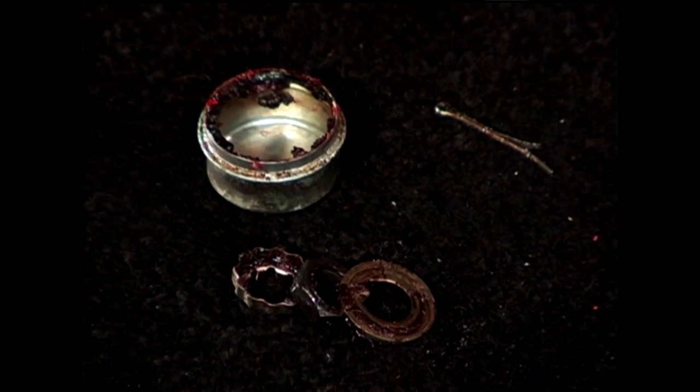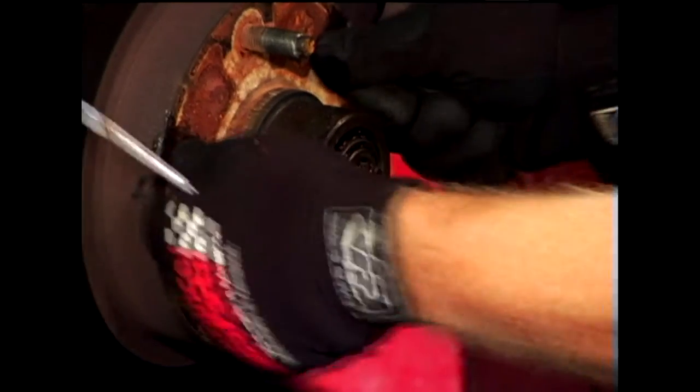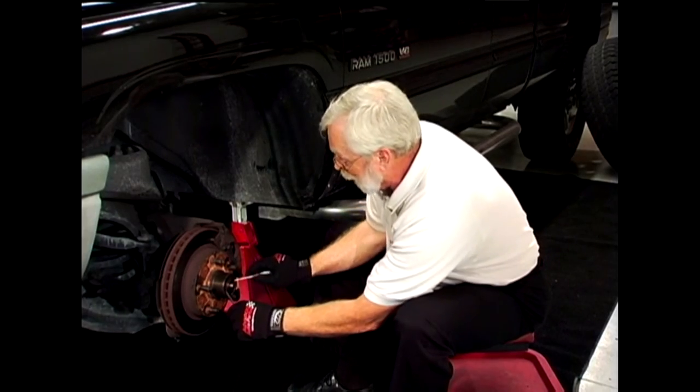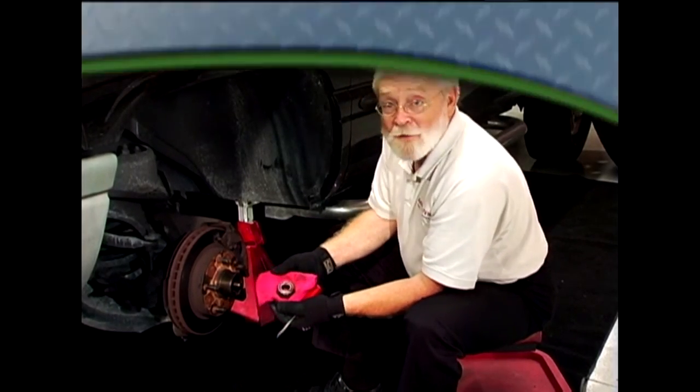To take out the wheel bearing, I first remove the tire, the dust cup, the cotter pin, the nut, and the washer. My next step is to rock the drum back and forth, which pops the wheel bearing forward. Then I'll use two small screwdrivers to take the bearing off the spindle. And there we have our bearing ready for inspection.